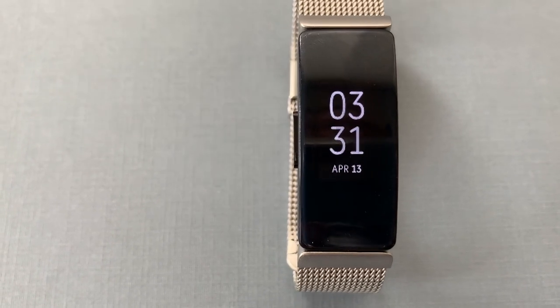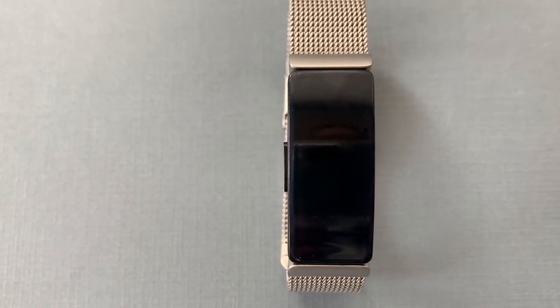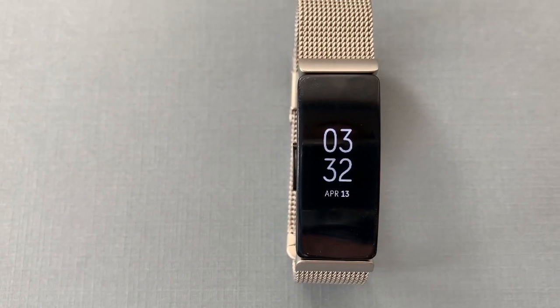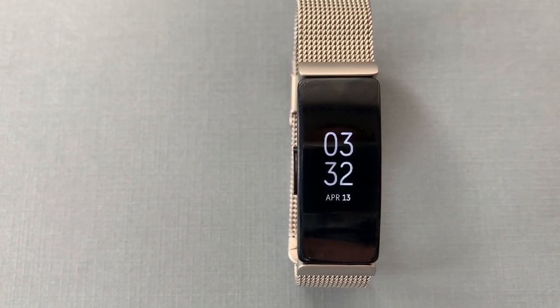So what is Fitbit Inspire? It's Fitbit's newest budget activity and sleep tracker that you wear on your wrist. At $99 Canadian, it's the least expensive Fitbit you can get now, and it puts it in reach for many consumers.